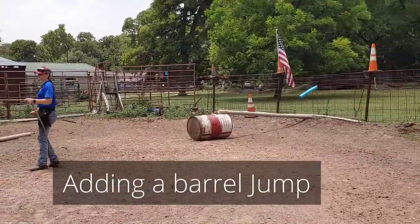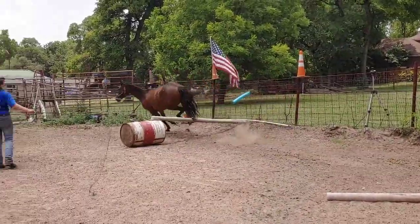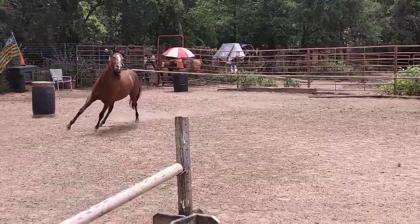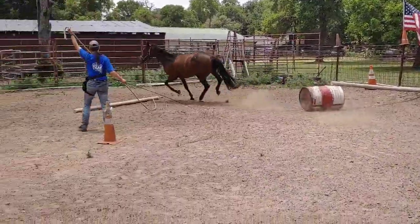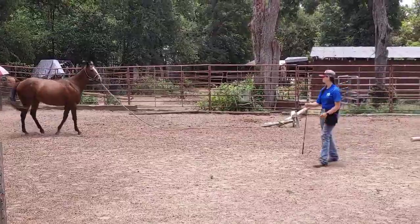We've added a barrel jump over here on the fence — it's the first time she's seen it. She's going over it quite nicely. And here we go — wow, right in front of me. She cut out on the barrel. You're going to have to walk. That didn't quite work out.